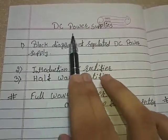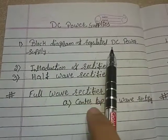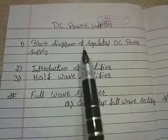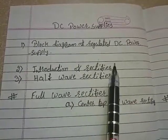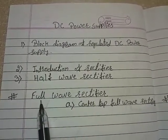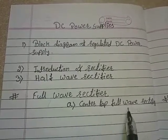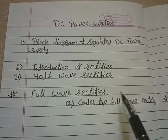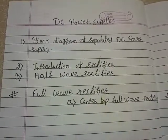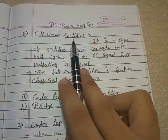So far in the chapter DC power supplies, we have learned the block diagram of regulated DC power supply, a brief intro about each block, introduction of rectifier, and half wave rectifier. In today's lecture we will learn about full wave rectifier and one of its types: center tap full wave rectifier. In case you missed these lectures, the links are available in the description. Let's start with the topic full wave rectifier.